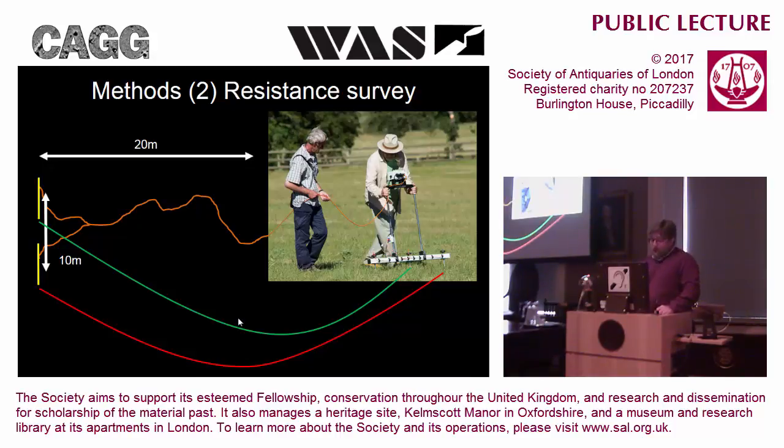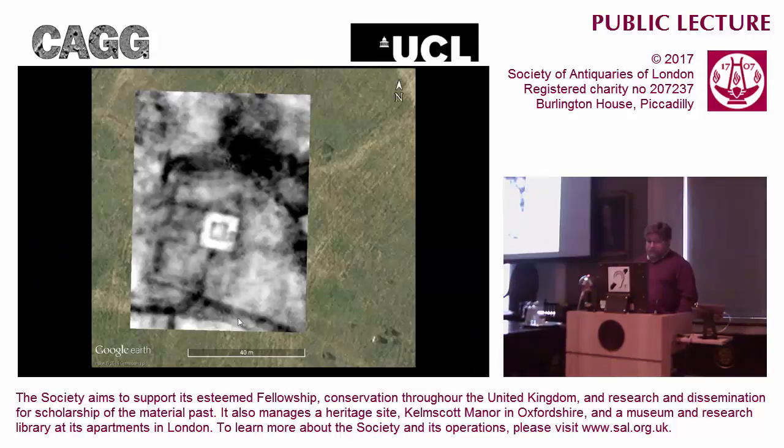We have four probes because you can't measure the resistance with the same current you're passing through, so you have another circuit which measures the voltage potential. Our nice new shiny machine, which we only got last summer, actually has a fifth probe, and that's simply to speed up this very slow technique - when you stick it in the ground it takes one reading, swaps to the other, takes a reading, and swaps back, taking two readings side by side. This is what an earth resistance survey looks like at Durobirivae near Peterborough - the two squares one inside the other is the classic signature of what we call a Romano-Celtic temple, a very distinctive building form.